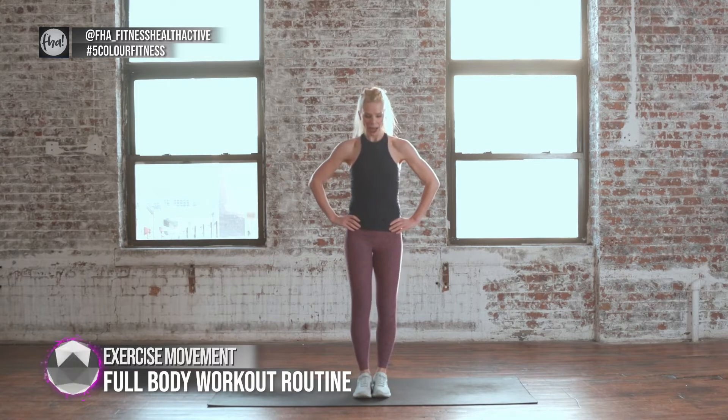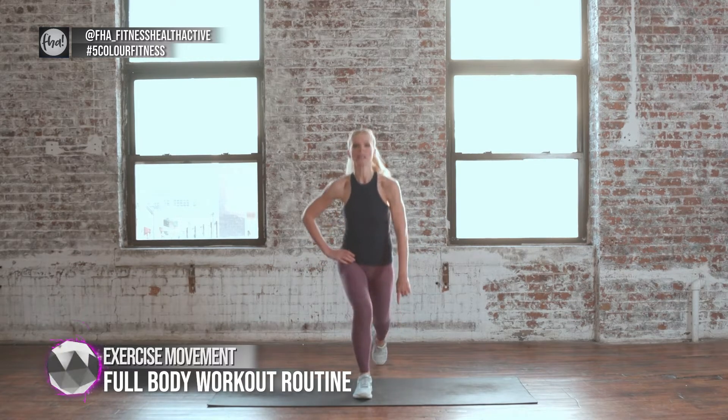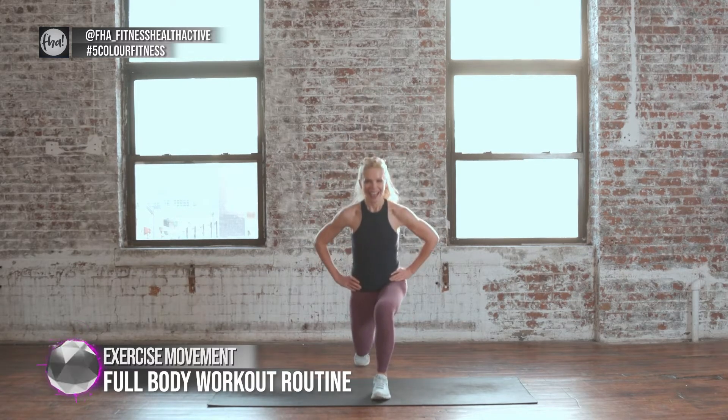Now we're going to take some lunges back. We're going to lunge back for 10. Come on up. We're going to bend both knees. Toe hits the ground in the back. Keep that chest lifted for balance.